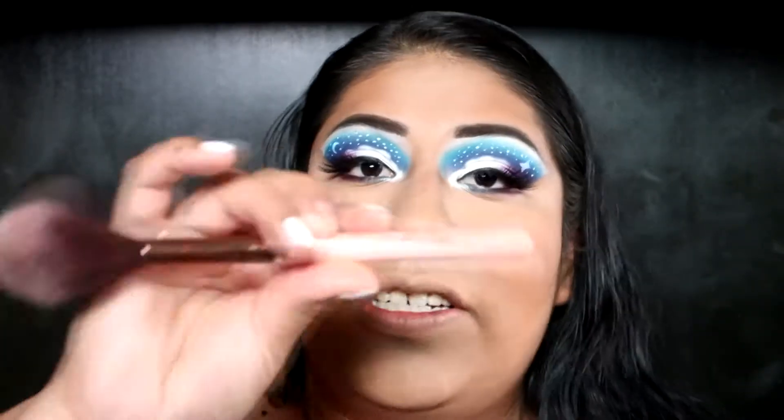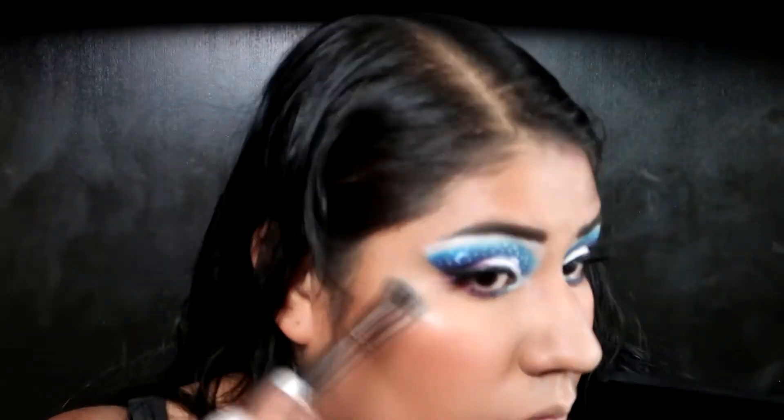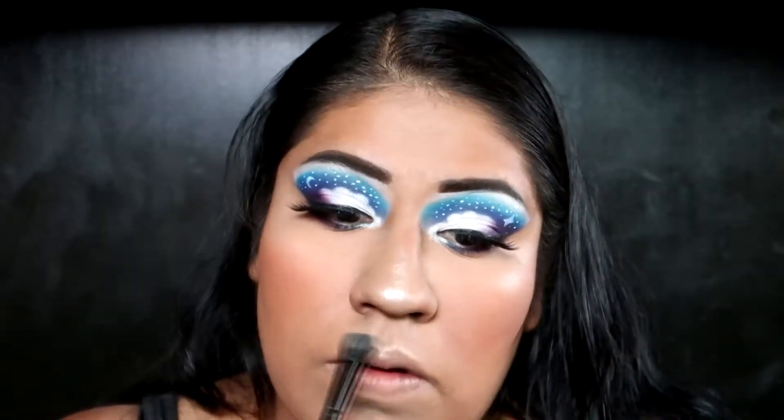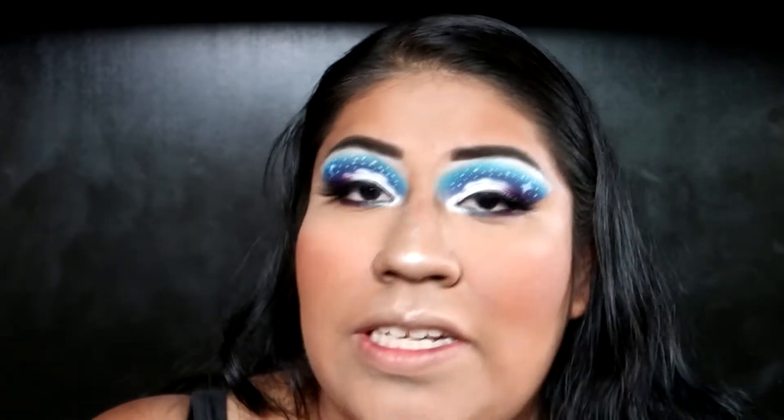For blush I'm gonna use the elf Primer Infused Blush in Always Rosy and the Luxie 640 Pro Position Tapered brush. To highlight my face I'm going to use that same shade from the palette, Ring Light, and my elf blending brush. For my lips I'm gonna use the OFRA Long Lasting Liquid Lipstick in Napa Valley, but it's too dark, so I'm gonna mix it with the Jeffree Star Velour Liquid Lipstick in Question Mark.